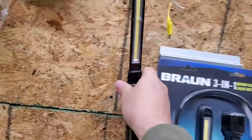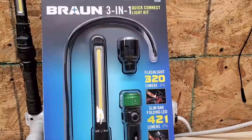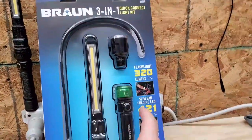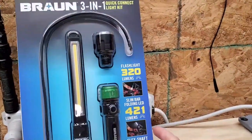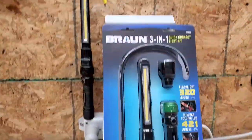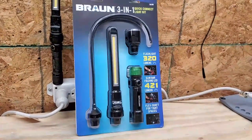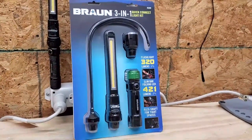That is the old Brawn. Check out the new one. It's got a flashlight head, it's got a flood lamp head, and it's got this one here which is kind of like a bore light - it's got its own purposes. Let's go ahead and open it up and see the quality of the components.